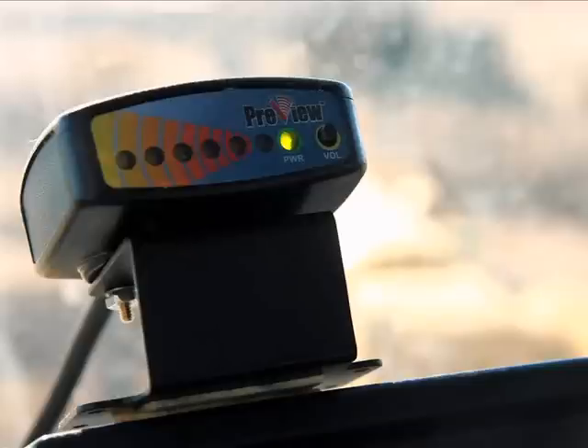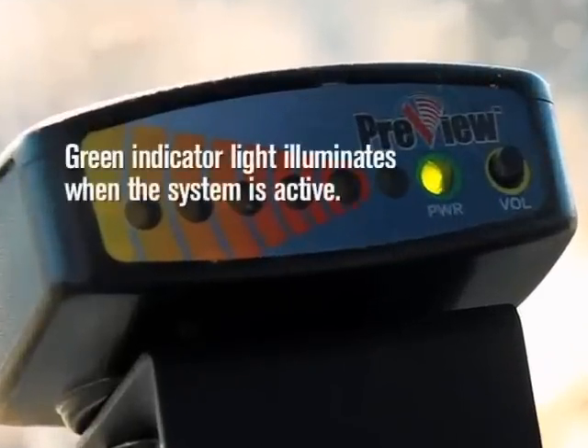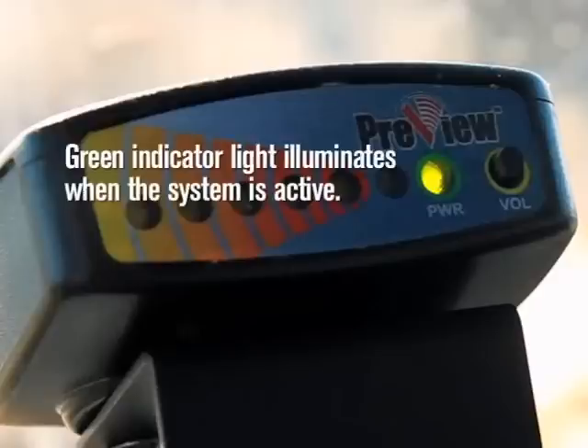The Preview radar sensors are located at the rear of your vehicle. The system will automatically activate when you put your vehicle into reverse, and will only be operational while in reverse — not active during other vehicle operations. A green indicator light on the base display in your cab will illuminate, noting that the Preview system is active and working properly.